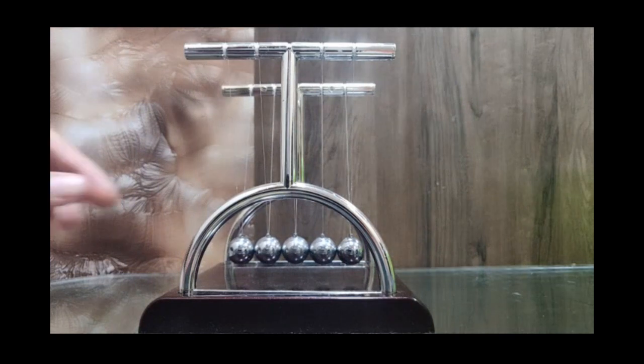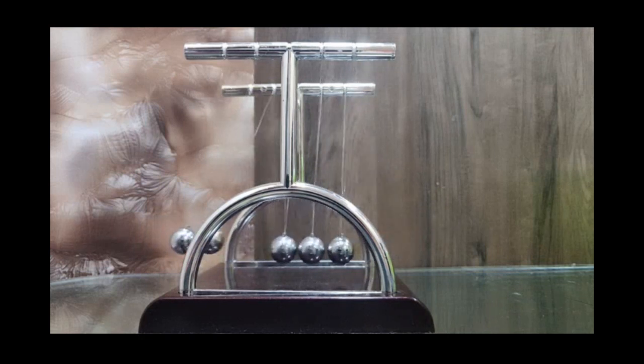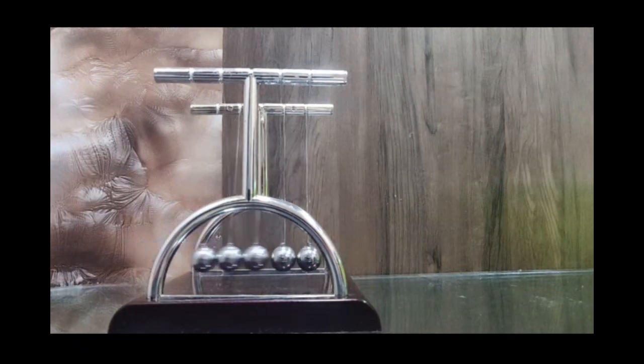Now watch what happens when I let 2 of them go at the same time. You can see that the middle one kind of stays in the middle, knocks off 2 at one end, they come back and knock 2 at the other end. And similarly you can continue that pattern and do 3 balls at the same time.